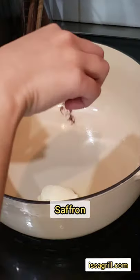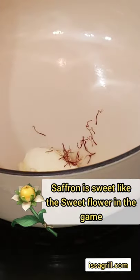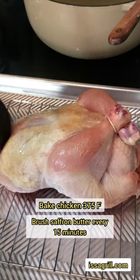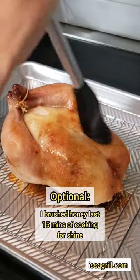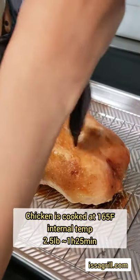Now let's make some saffron butter to brush on top of the chicken. Saffron is really good for this because it has a sweet nose and also it browns the chicken nicely. You could also brush it with honey, but I recommend not doing this if you want the skin to be crispy — I just had to do it for aesthetics.